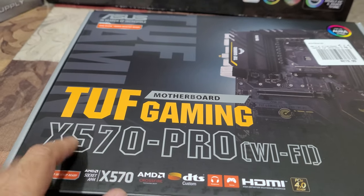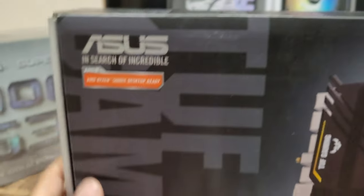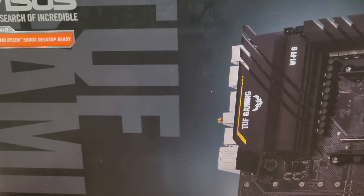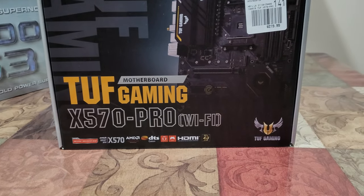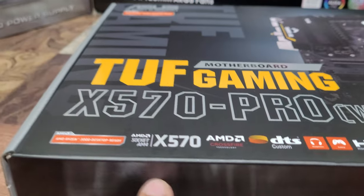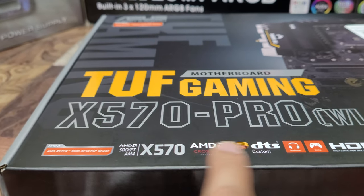This video is about the ASUS X570 Pro motherboard. I just checked and the motherboard supports 128GB of RAM total. I believe it has four slots. You can see the good things here — it does board AM4, that's the processor socket.